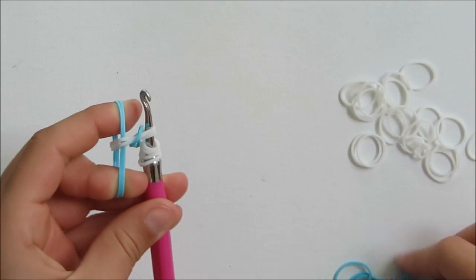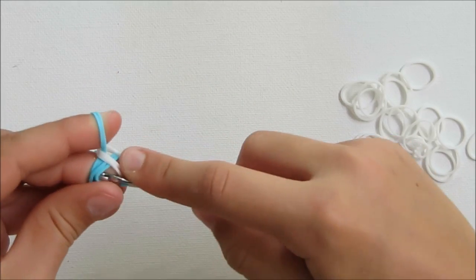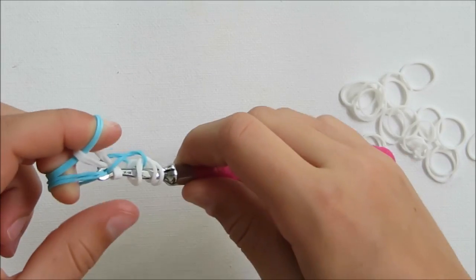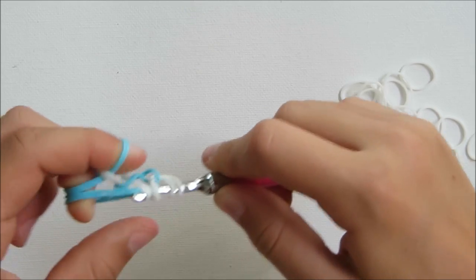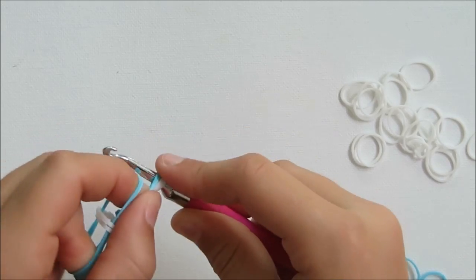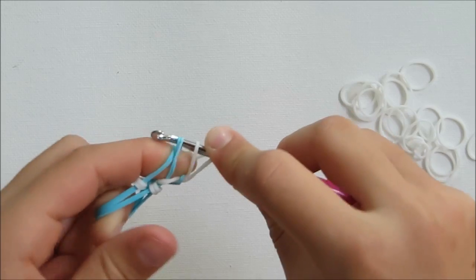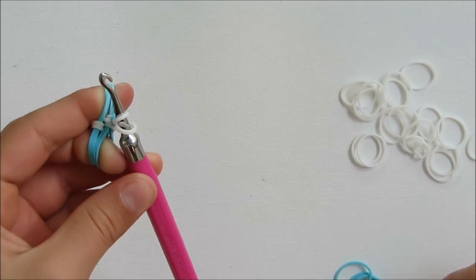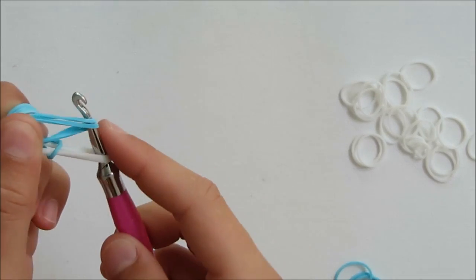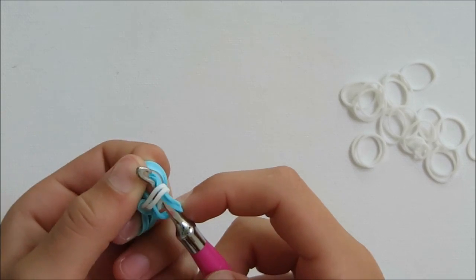Then you're going to hold your hook again. You're going to grab another two, put them in your middle finger. You're going to grab the two with your hook and slide it through the next four loops — one, two, three, four — and put it back on your finger. You're going to grab another two blue rubber bands and put it in your hook. Pull it through the other two loops. Put it back on.